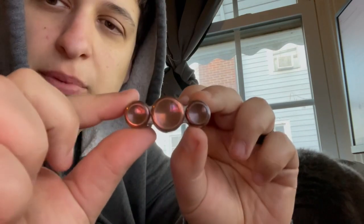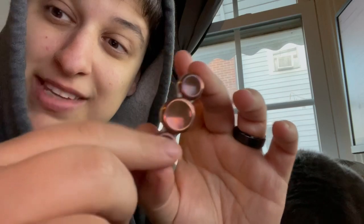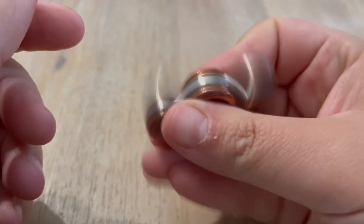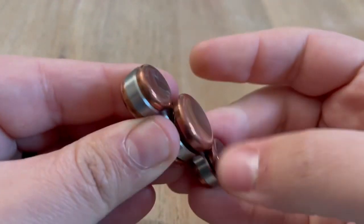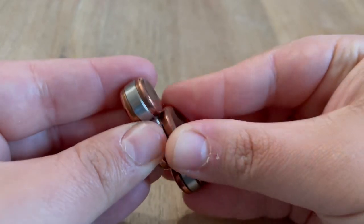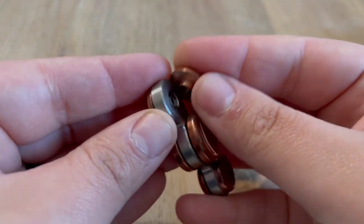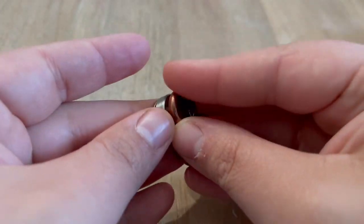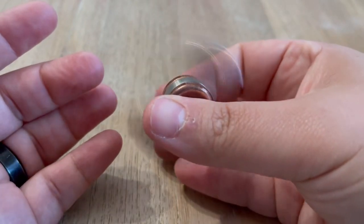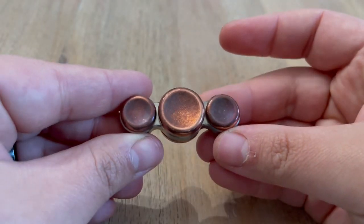So this is the Copper Bantam by 2EDC. Thank you for watching, guys. Here's a closer look at the Bantam and the internal makeup of it. Each of these weights come off. It's pretty small actually. Oh, so beautiful. This one's coming undone a little bit. Okay, thanks for watching.